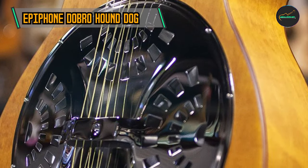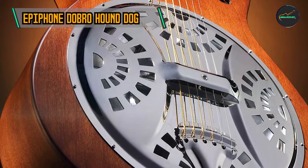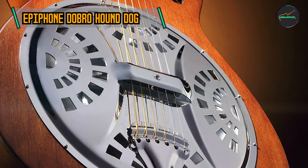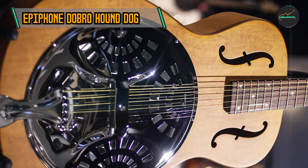The Hound Dog is available in a vintage sunburst finish, showcasing its timeless and classic aesthetic. The careful application of this finish enhances the guitar's visual appeal, making it a striking instrument to behold.